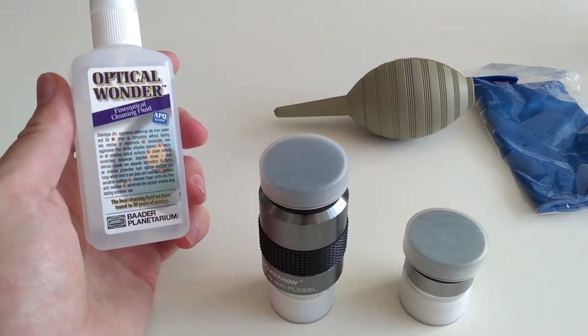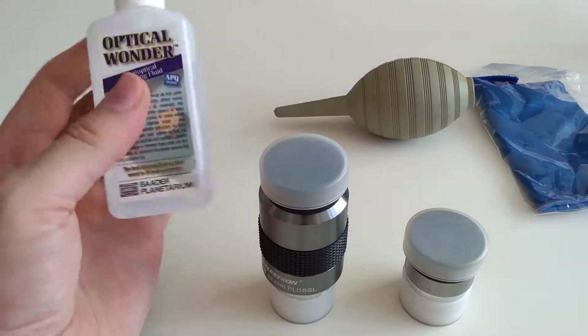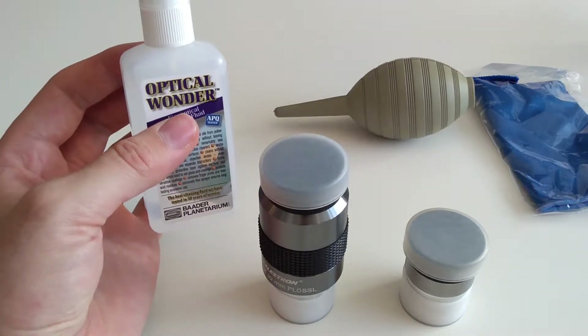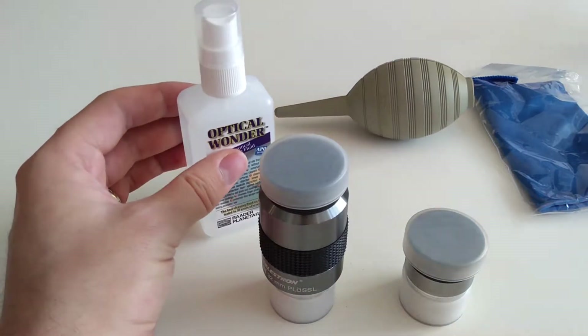For this I'd highly recommend Optical Wonder Fluid by Barda. This stuff is brilliant. It takes off all the grease, any pollen or anything like that, and doesn't leave a smear. It evaporates away afterwards.